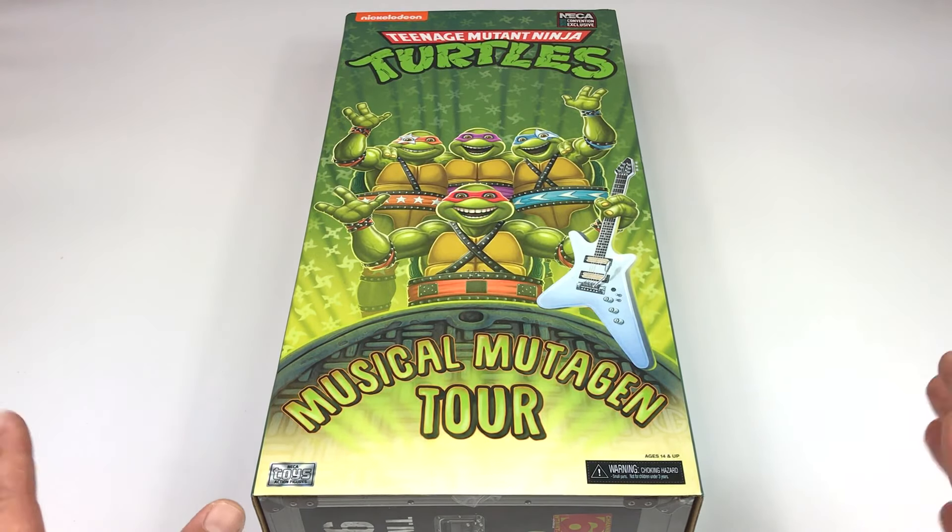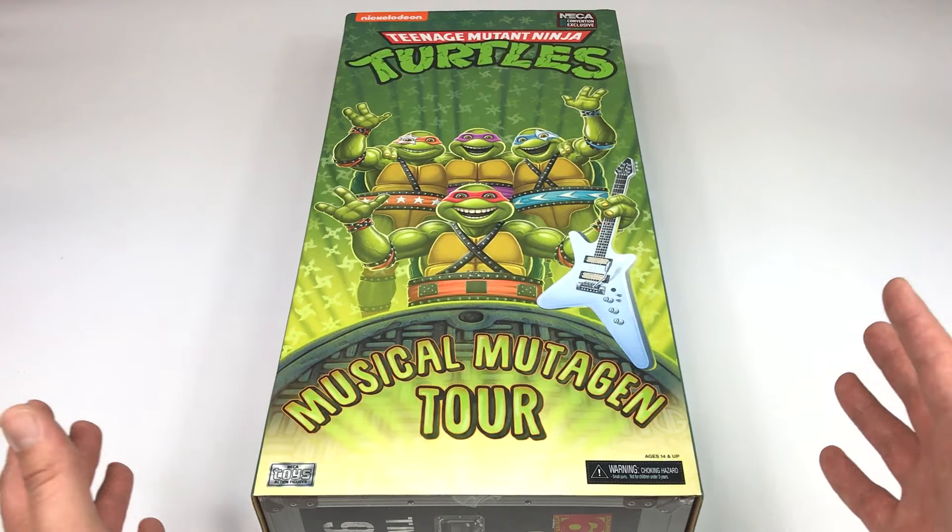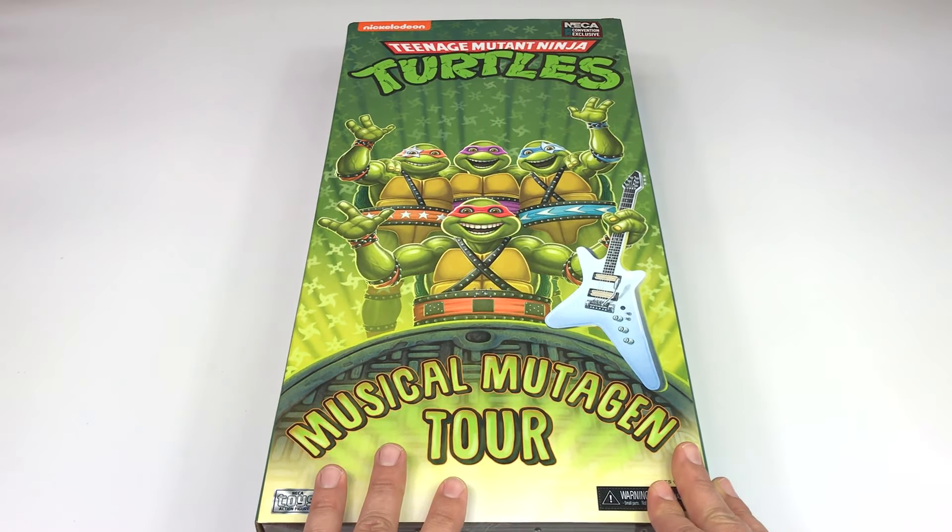I only got the actual figures. There's a separate box where you can get extra accessories — a tote bag, a couple of picks, a ticket, a pass, and a t-shirt — but I was like, nah, I just want the actual figures. So here they are. It's a pretty big box, just like when you have the big sets of Teenage Mutant Ninja Turtles, similar to how the first release came in that big huge VHS-style box.